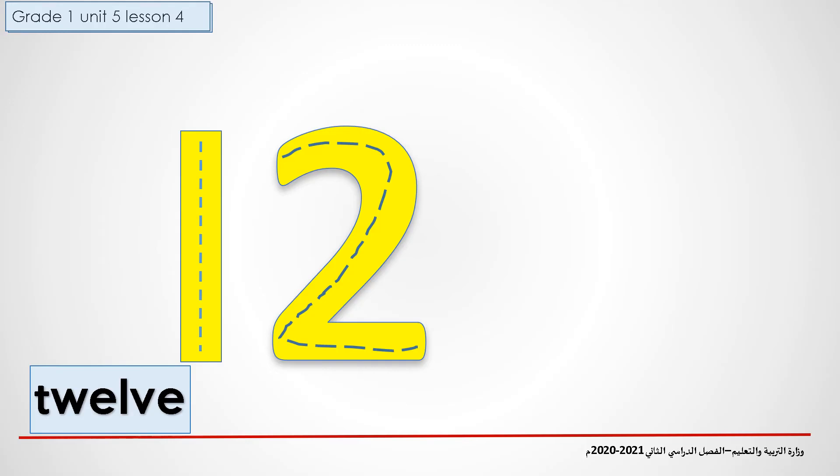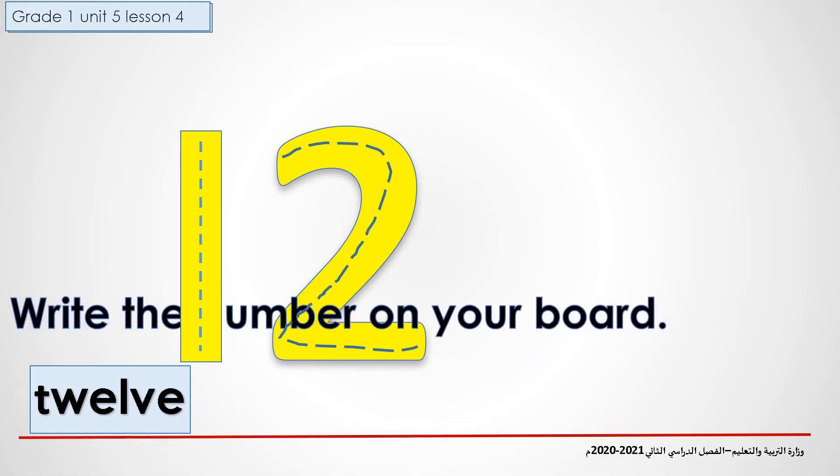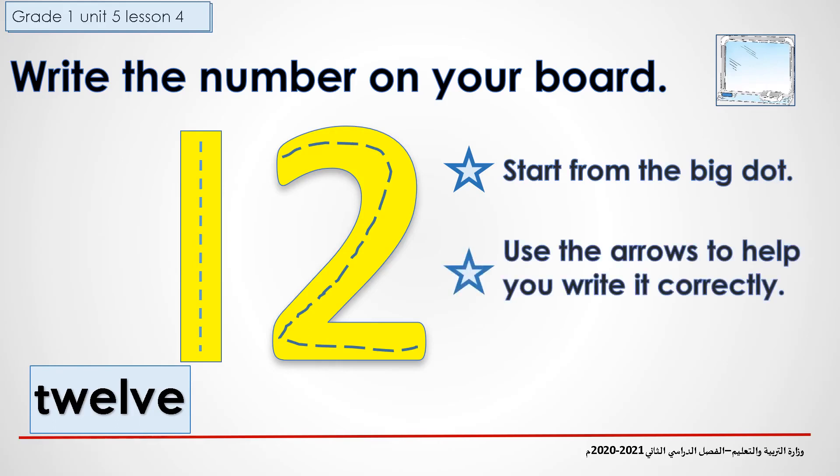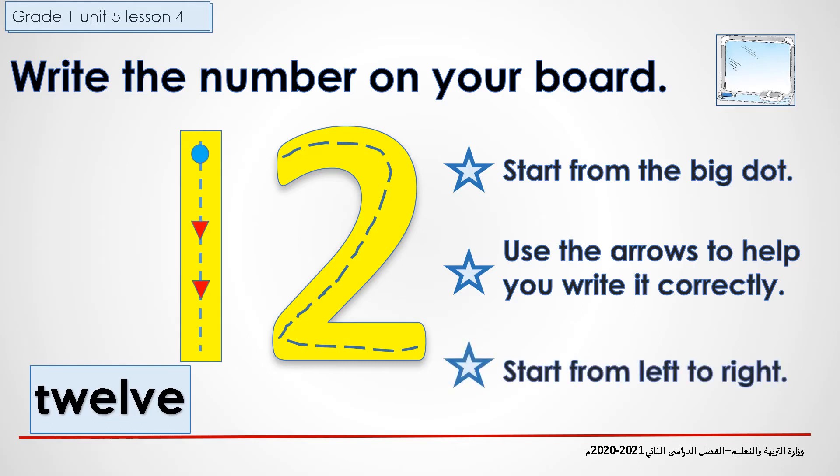Now, let's practice writing the number twelve on your board. Remember, we start from left to right. We start from the big dot and we use the arrows to help you write correctly. From the blue circle, we go straight down. Next, from the other blue circle, we curve slightly to the right and we go down. From the last arrow, we draw a straight line to the right.